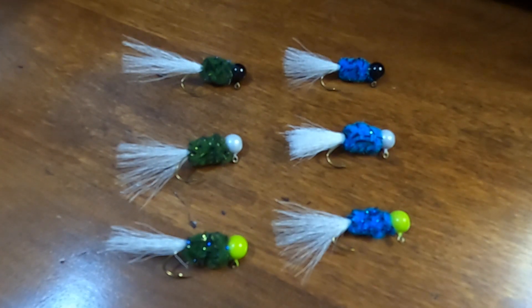These are the jigs that I tied today. If I sound a little excited and if you think I'm a little too impressed with myself, please forgive me.